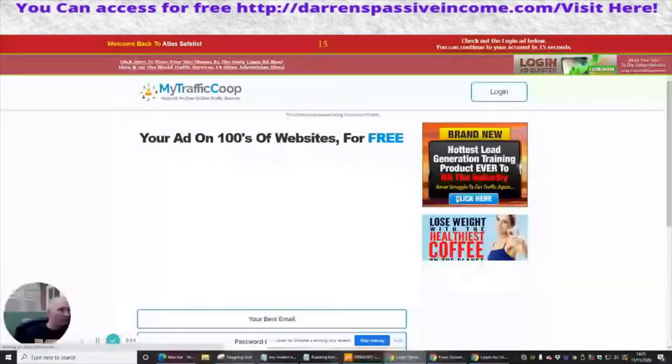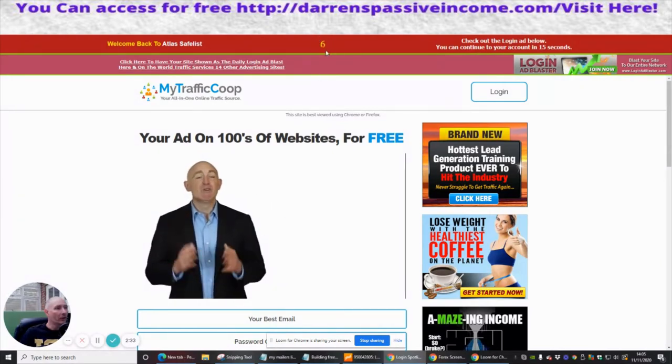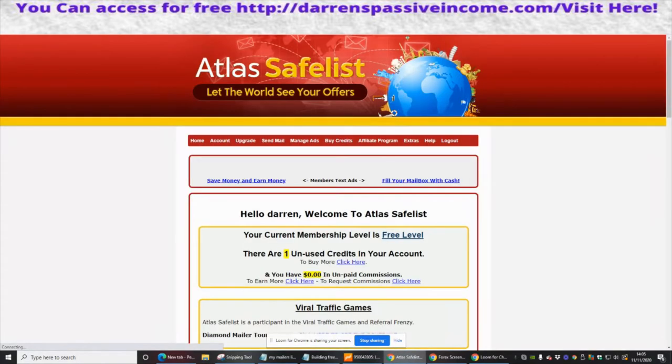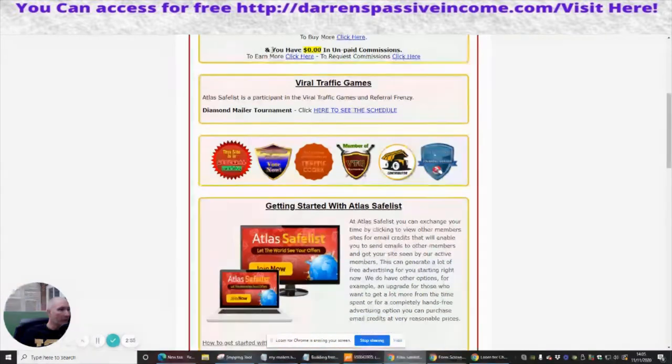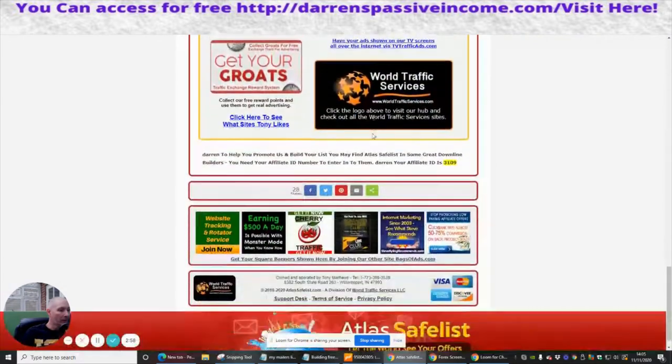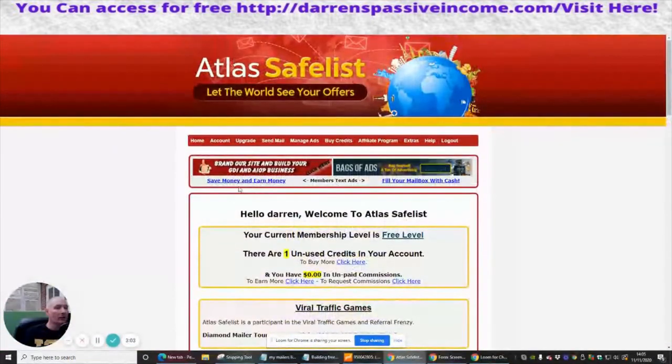We're just going to go out there and you can see instantly — let me stop this — you can see that we've got a timer which is counting down, and then I should be rewarded some clicks. I can now continue to my account. Hello Darren, welcome to Atlas Safelist! Your current membership level is free level, and there's one unused credit in your account already — so that's really cool. I can do some surfing to build up my list on the free side.